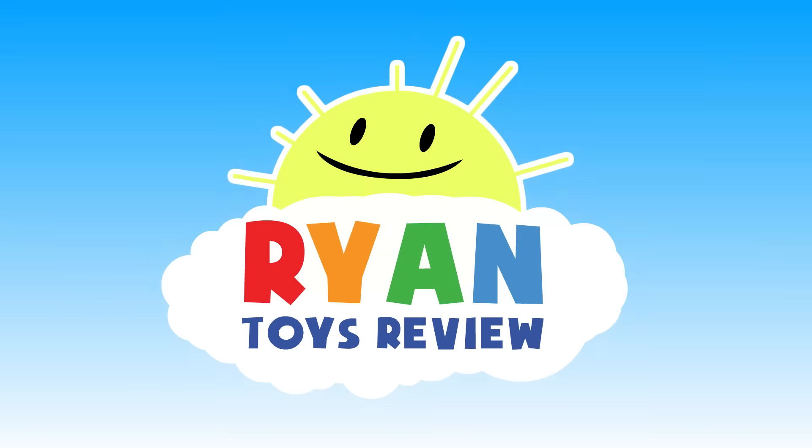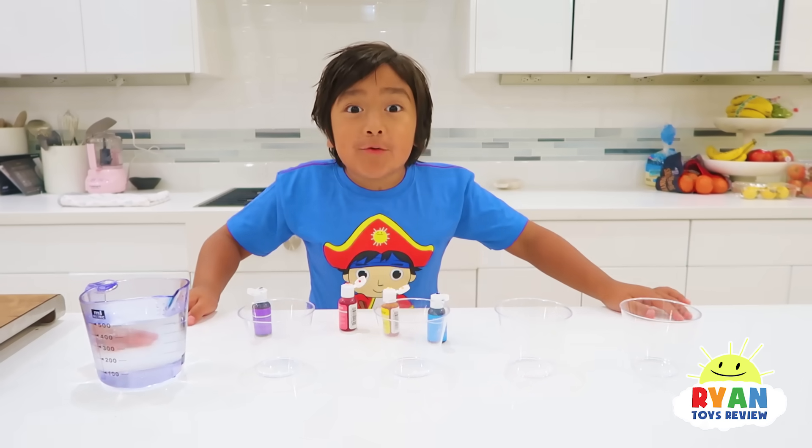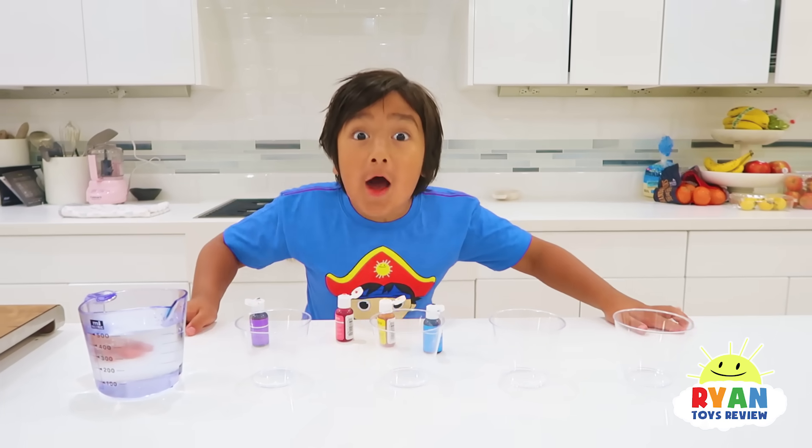Welcome to Ryan's Toy Review! Hi guys, today we're doing a science experiment to learn about water.